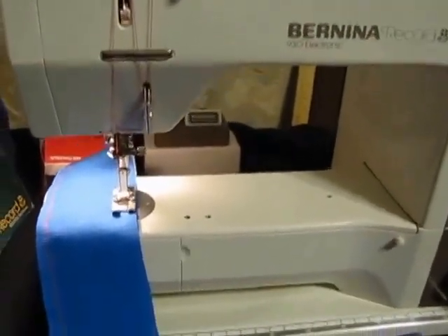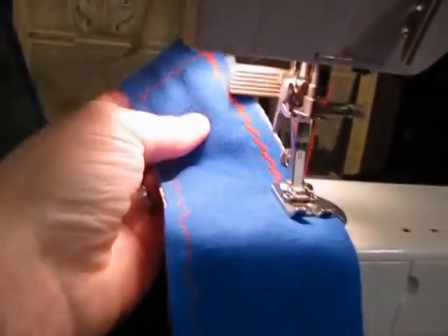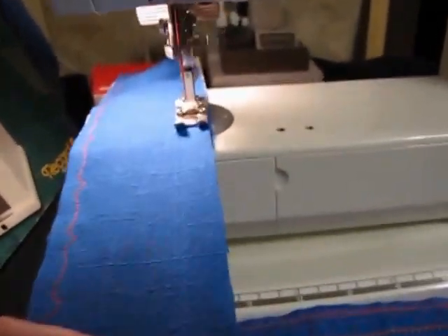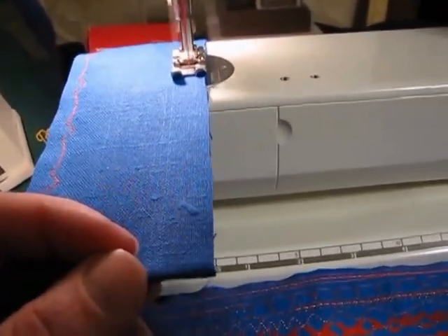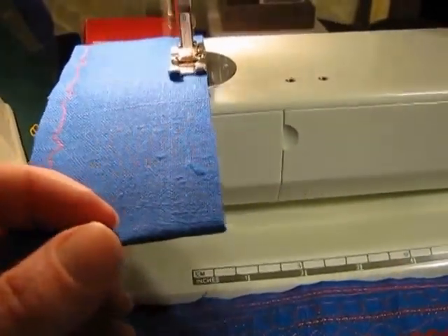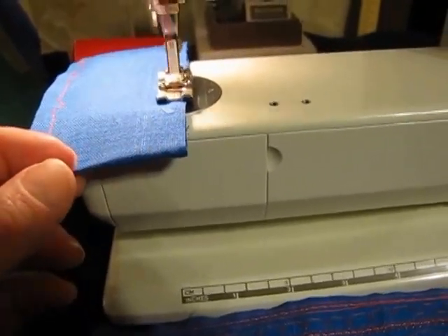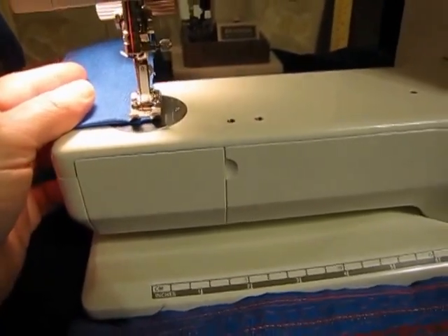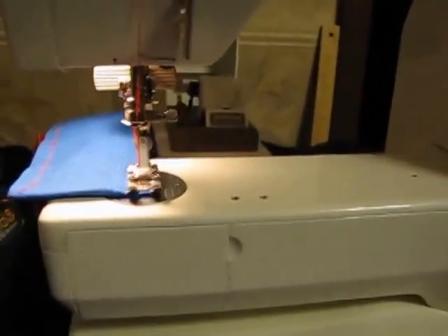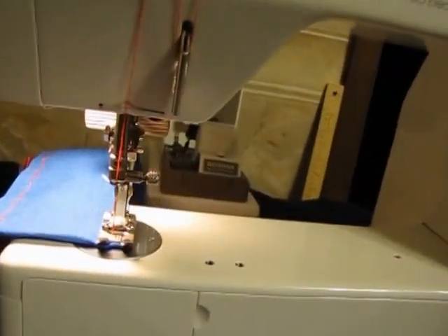This is the Bernina 930. I've got it on one of the embroidery stitches. You can go very, very fast — that is up to 11.9 stitches a minute. But you don't have to go that fast if you don't want to; you can go slower, whichever you need. The 930 has the ability to run at just half speed or full speed. I was showing you full speed there.